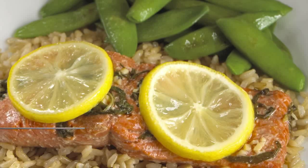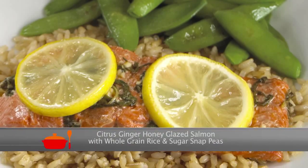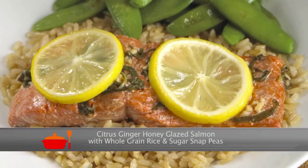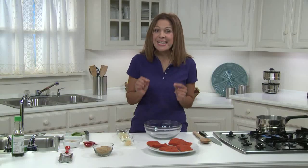Hi there. If you've ever gone by a Chinese restaurant and wondered what smells so good, today's recipe for citrus ginger honey glazed salmon with whole grain rice and sugar snap peas is for you. It's a delicious Asian inspired dish that is so simple it takes less time to make than it would for you to order takeout.